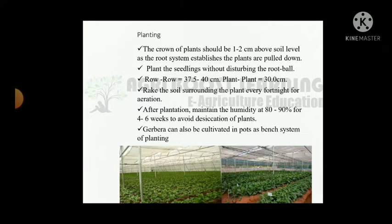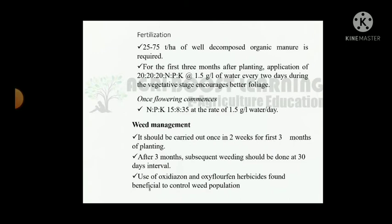Plant the seedlings without disturbing the roots. Row to row distance: 37.5 to 40 cm; plant to plant distance: 30 cm. Rake the soil surrounding the plants every fortnight for aeration. After planting, maintain humidity at 80 to 90% for 4 to 6 weeks to avoid desiccation. Gerbera can also be cultivated in pots using a bench system of planting. 25 to 75 tons per hectare of well decomposed organic manure is required.